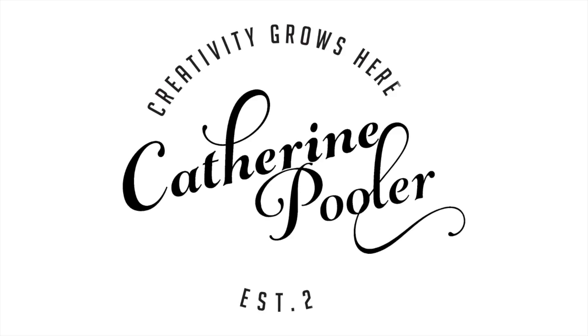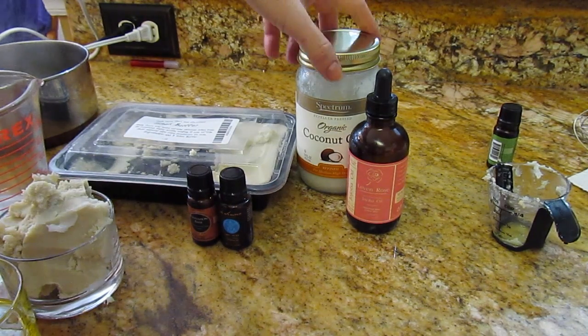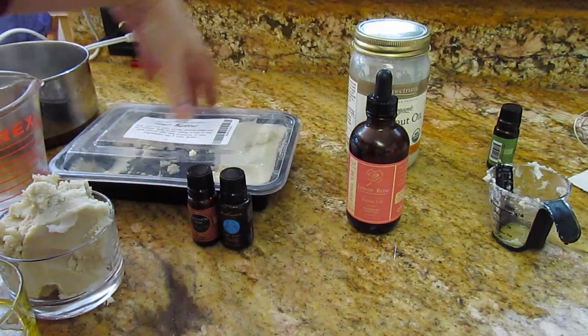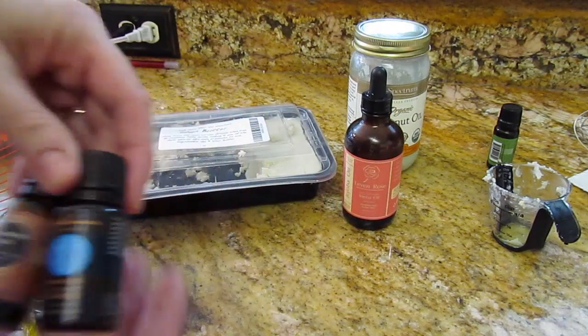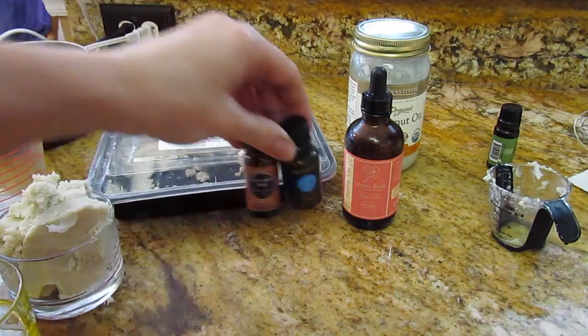The ingredients are really simple, and if you head over to my blog, I'm going to link where I purchased all of this goodness. The ingredients I'm using in this recipe: coconut oil, which I got from the grocery store; shea butter; jojoba oil, which I got from Amazon; and some essential oils — I have orange and peppermint. These again, I got off Amazon.